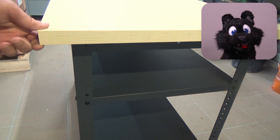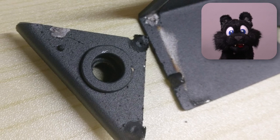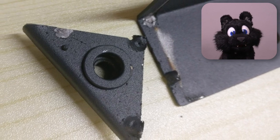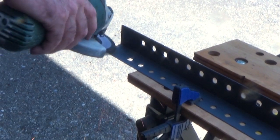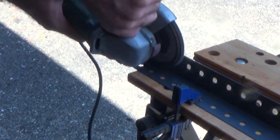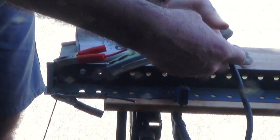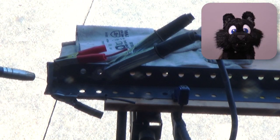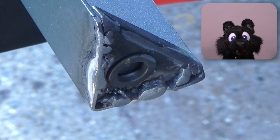And up next, workbench number two. Oh great — one of the legs has the plate for the leveling foot busted off. A bit of welding later, if I dare call it that, I have a proper part again.